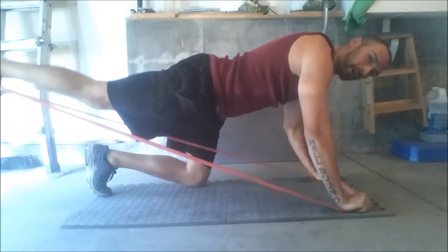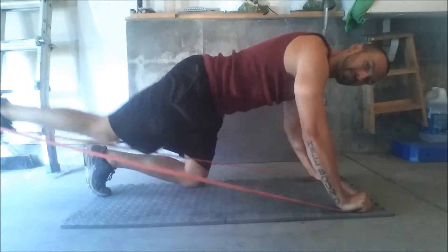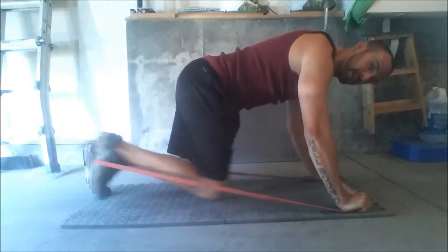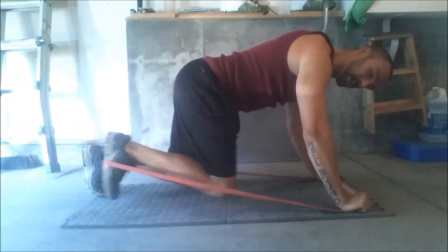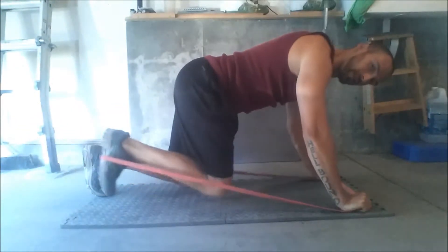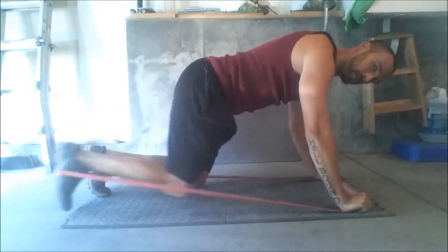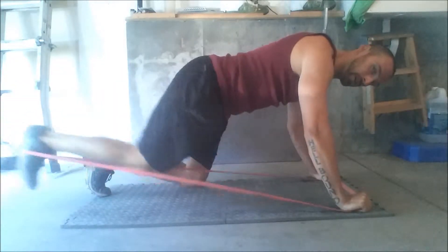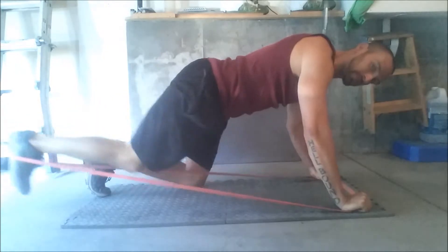From here we're just going to kick it straight back. Every exercise is a full body exercise, so we're engaging that core, squeezing the back, kicking back. You can go through different ranges of motion — straight down, mid, or super high if you want — going through all those ranges of motion.